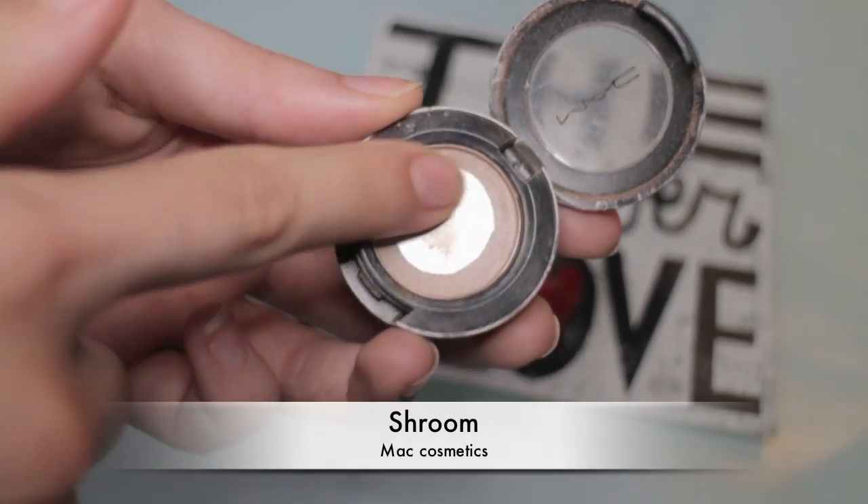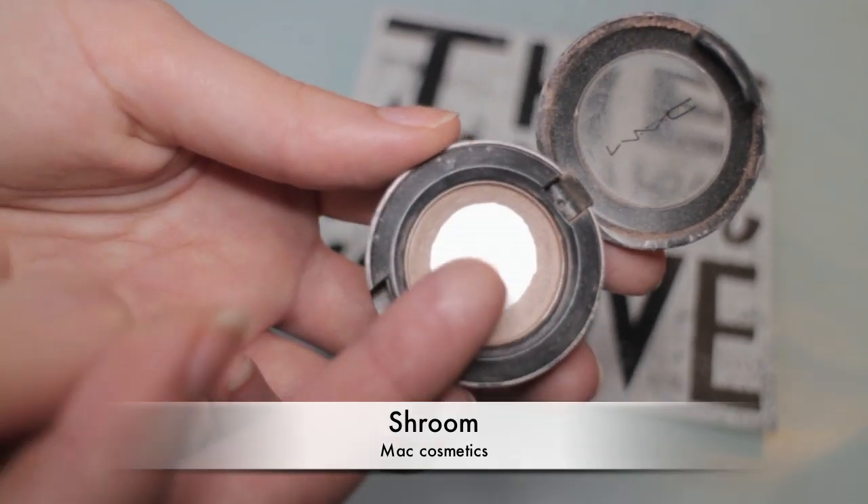I'm now taking another color by MAC called Shroom — it's a creamy shade with a little bit of shimmer in it — and I'm applying it using the brush that comes in the Naked 2 palette. I'm now going back and adding some gel eyeliner in my lower lash line too. I love using gel eyeliner this way because it's sure to last all day on my inner lash line.